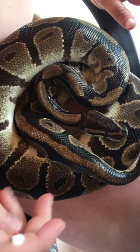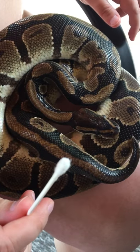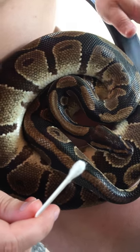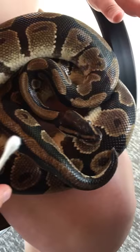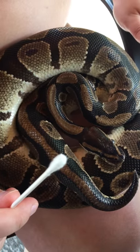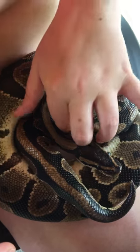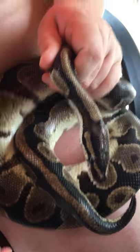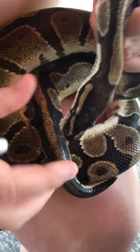Hey guys, so as you can see I've got a Q-tip in my hand and what we're going to do is check Ryu's mouth just to make sure there's no bedding or anything of the sort. I have checked him before, but it's been a long while since I've checked him, so yeah, let's get started.